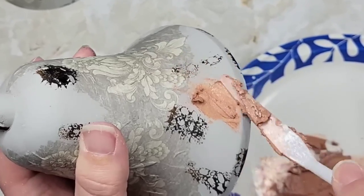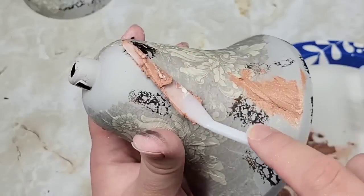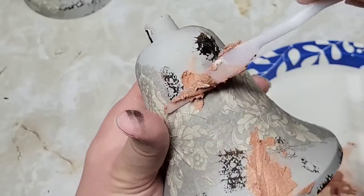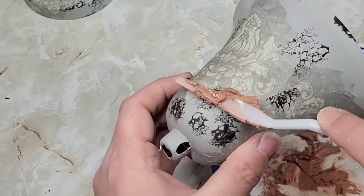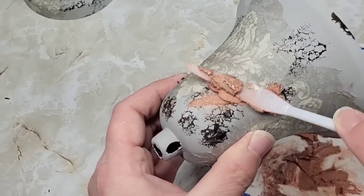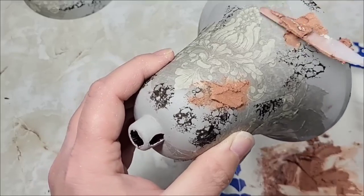This stuff does not stick lightly — be mindful of that as you're smearing it on. I just knew I wanted clumps of it in certain sections to create little raised, rustic, lumpy areas on the bells.